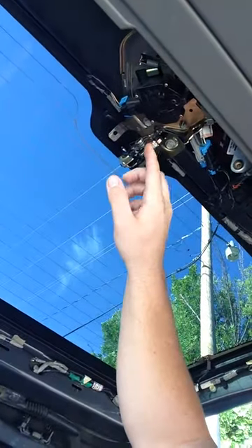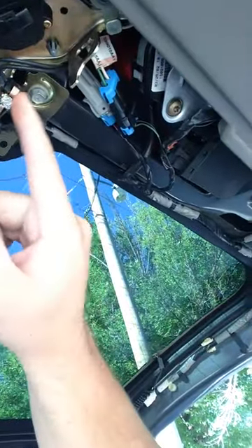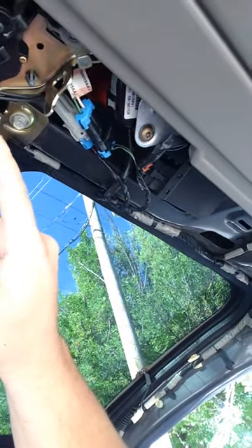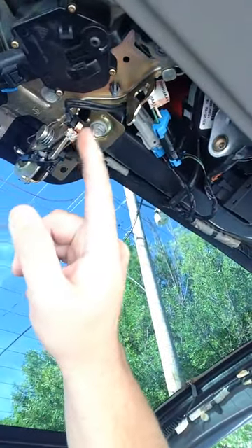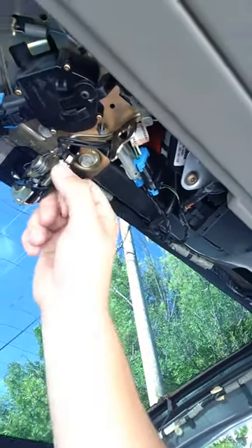I don't have the foil secured yet. I'm thinking about securing it with some electrical tape or something to make sure it doesn't fall out, but it should be okay for now.